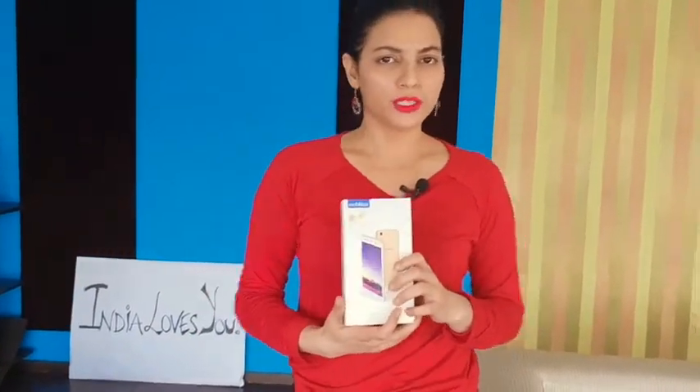Hey guys, what's up? Welcome to Dig It With Bhakna, and today I am taking a look at Mobistar's X-Q-Duel. The name is a little complicated, but they have positioned it as a Selfie Star. So we will do the unboxing, first impression, and figure out what this Selfie Star is like. Let's start the unboxing.